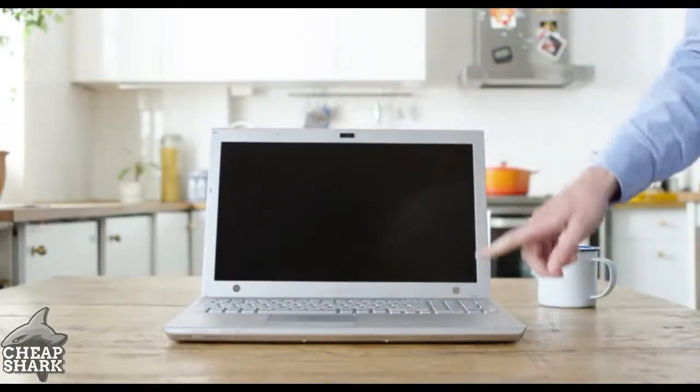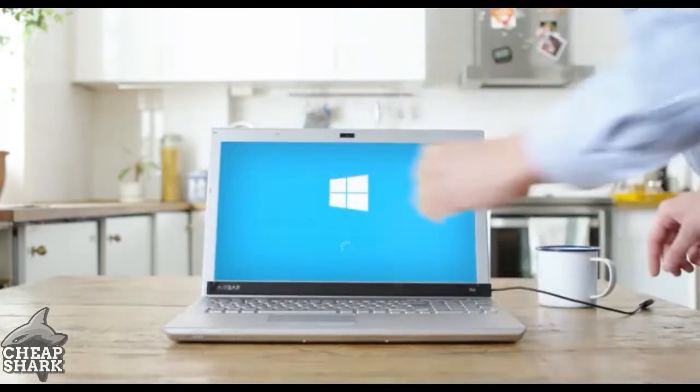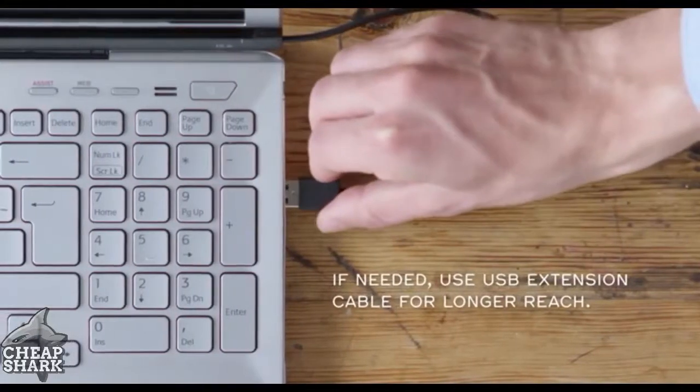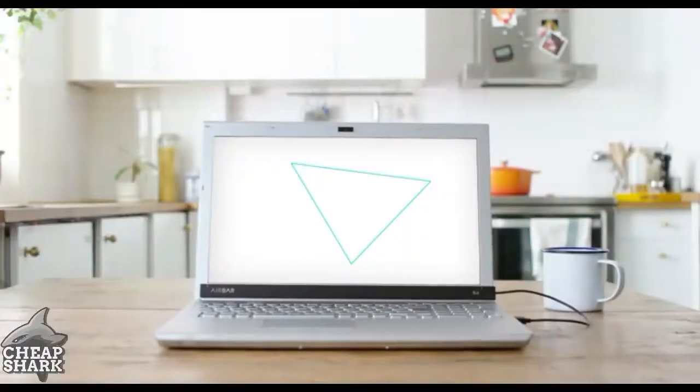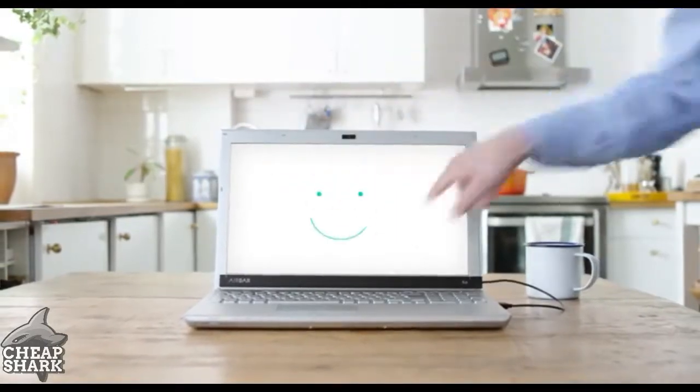Now that AirBar is set up, start your computer running Windows 10. Attach AirBar and plug the USB connector into the notebook. You now have touch. Pinch, roll, sweep and have fun.